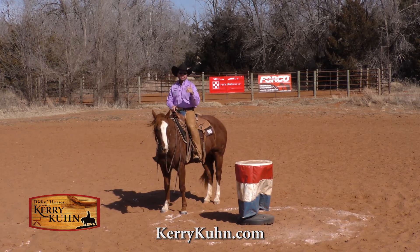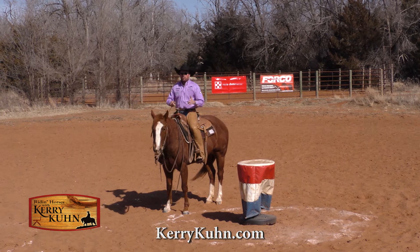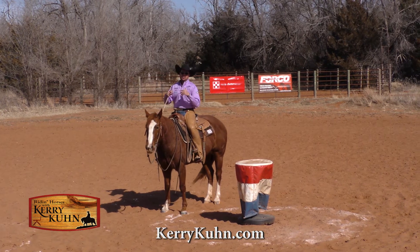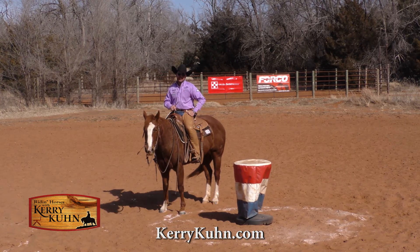Thanks again for having us on Better Horses TV today. You guys can find out more information about our clinic schedule and some of the stuff that we do with our horses and our videos at kerrykoon.com. Thanks again Ernie.